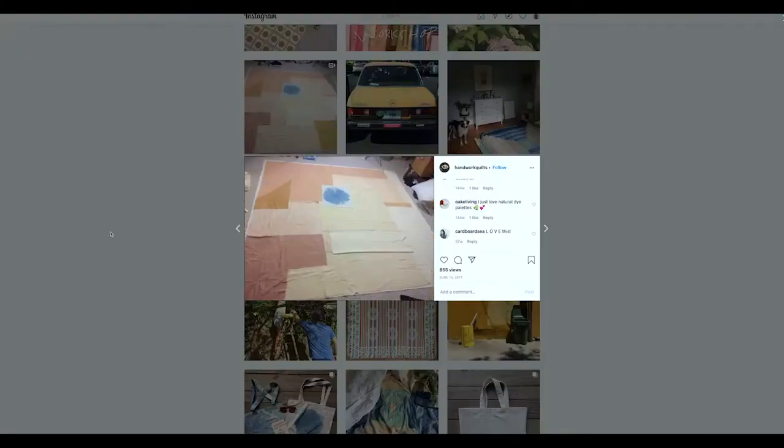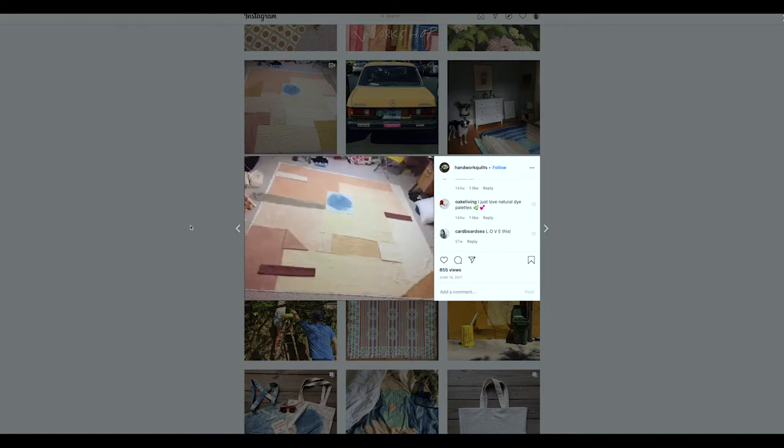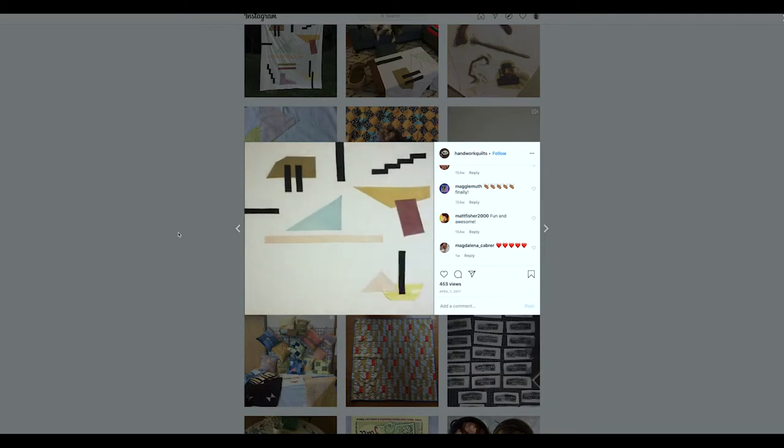I approached each piece design-wise with colors and shapes, and it was a very intuitive process where I would lay colors on the floor and kind of move things around and cut things up.